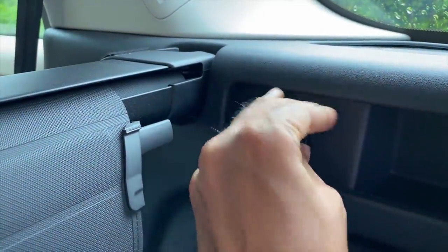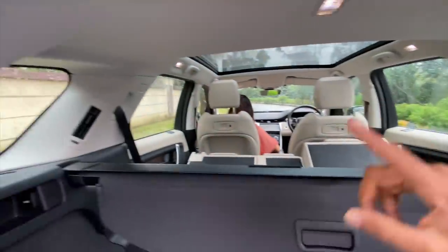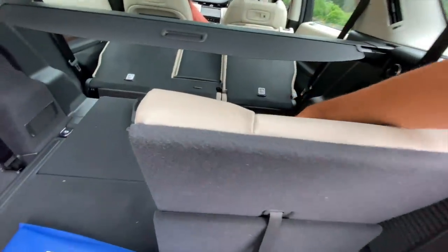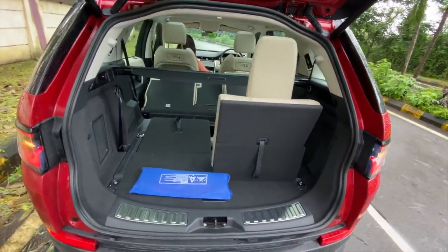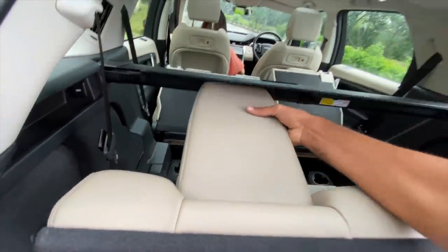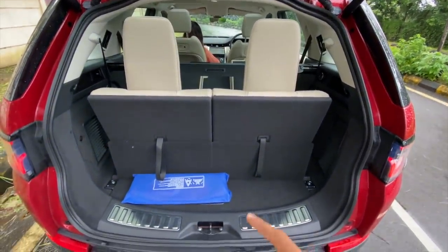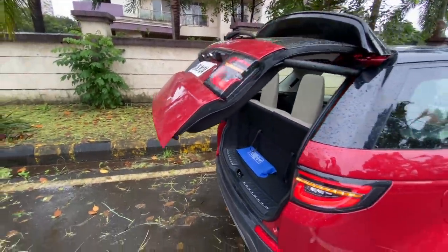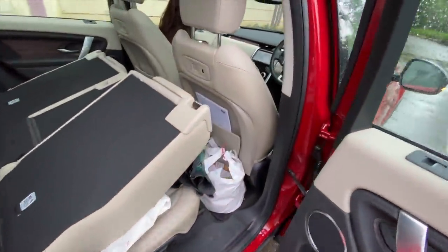There's a parcel shelf and air conditioning controls for the last row - you can increase or decrease the air conditioning from here. The last row is here - legroom and knee room isn't much. They actually call it five-plus-two. The headrests are non-adjustable and the boot becomes really very small once you put the last row of seats up. Power tailgate - press that button and the tailgate reclines. They've also given you a handle if you want to do it manually.